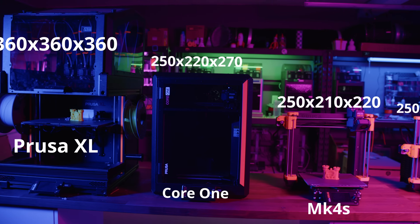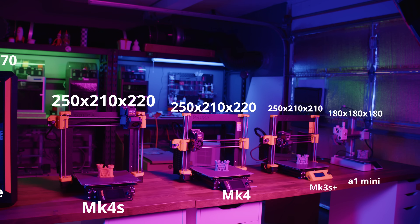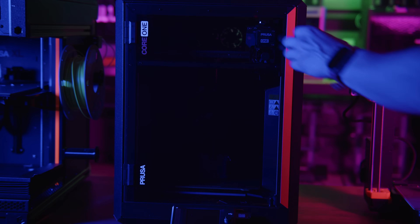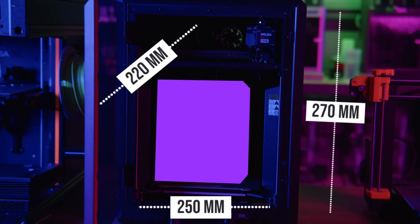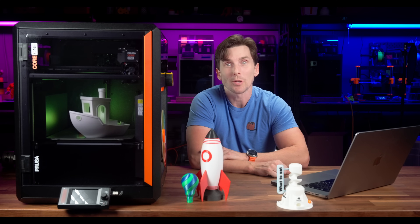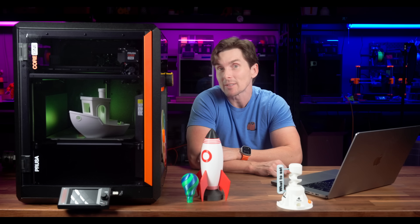Print volume matters. The Prusa XL is massive, the Mark IV keeps it standard, and the Bamboo A1 Mini stays compact. Sitting right in the middle, the Core 1 — big but not oversized. With a build volume of 250x220x270mm, the Core 1 gives you plenty of space to print big without taking over your desk. At this point, we've covered everything that makes the Core 1 great: its build quality, reliability, upgradability, and open-source ecosystem. It's a machine that feels like it was built to last.